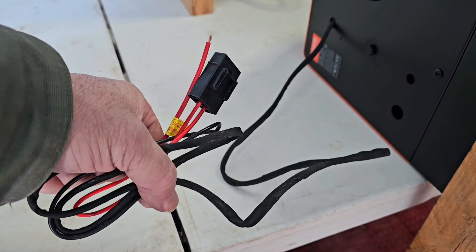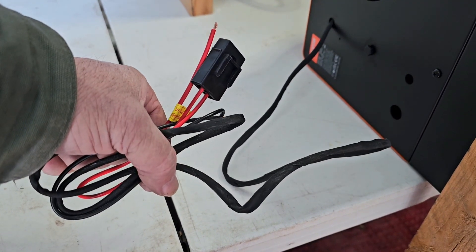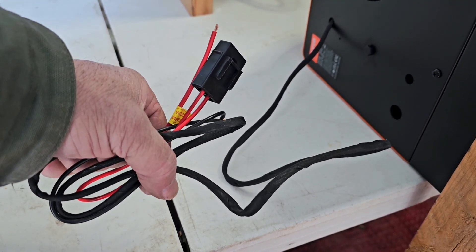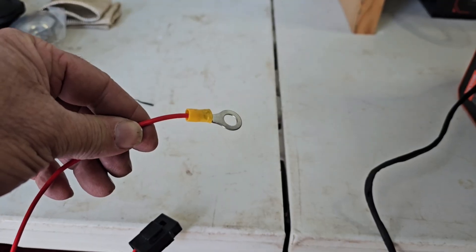The heater comes with a nice set of fused wires, so we'll get those stripped and install some ring connectors so we can connect it directly to the battery. We've got those ring connectors all installed.